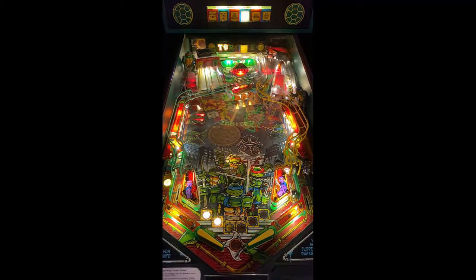Beyond that, artwork is what you would expect — it's Ninja Turtles. It actually looks pretty good for the time period this game came out; the cabinet art looks good. As you can tell with the modes in the middle, you have your 7,500 and 125K bonuses, and of course the different turtles lit up: Donatello, Leonardo, Michelangelo, Raphael, and of course Shredder at the top.